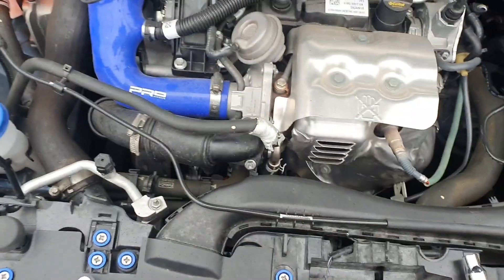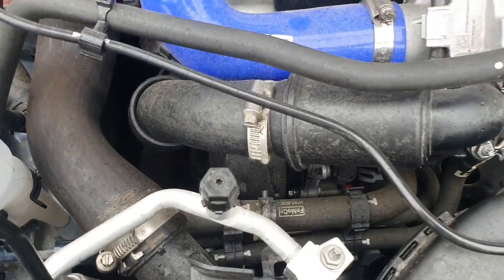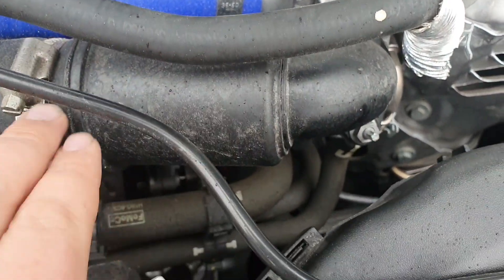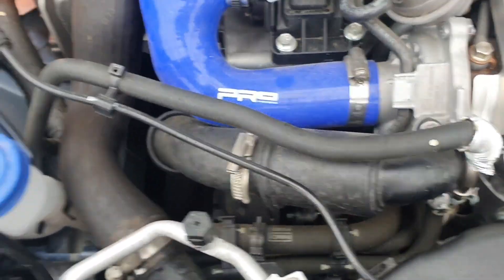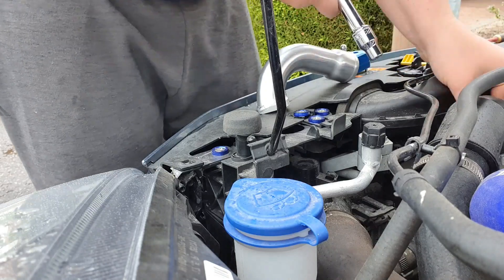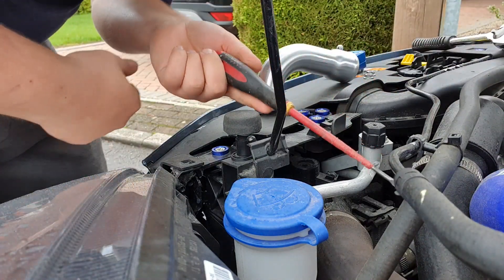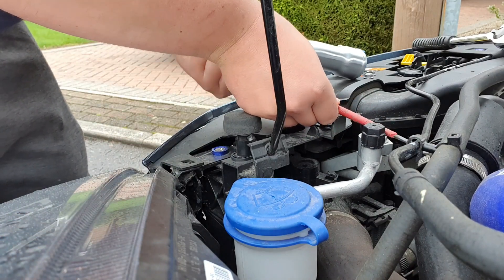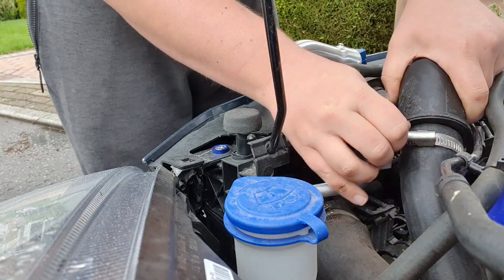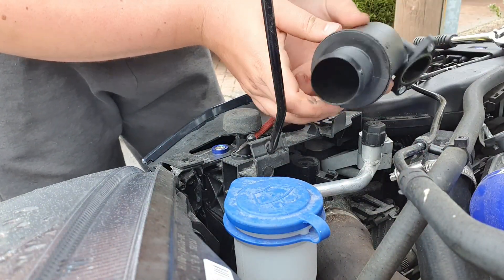We're going to fit the hard pipe first as it's the easiest. All you've got to do is take your hose clamp off and take these two 10mm nuts off, then it should just pull out. I'm going to take these 10mm nuts off now, then undo the hose clamp. So that's out.